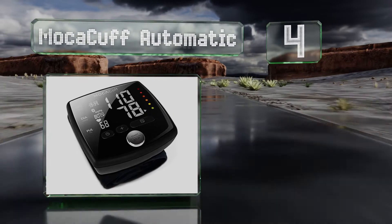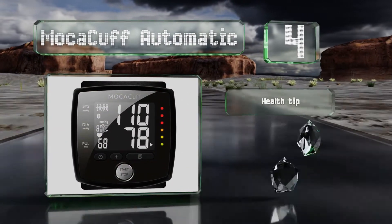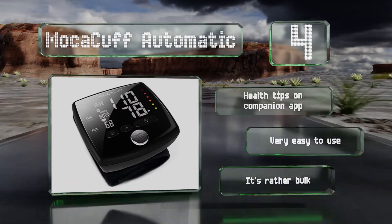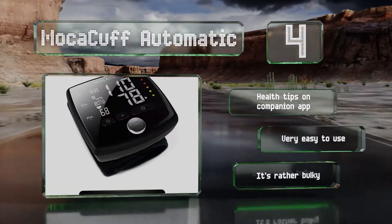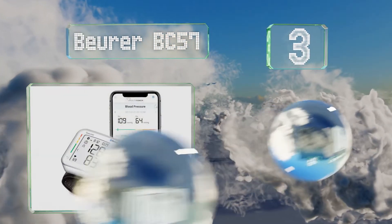At number four, the Mocha Cuff Automatic syncs wirelessly with most Apple and Android smartphones and can deliver immediate results that can be sent to any medical provider. A color-coded measurement indicator corresponds to the data standards set by the American Heart Association. It features health tips on its companion app and is very easy to use; however, it is rather bulky.